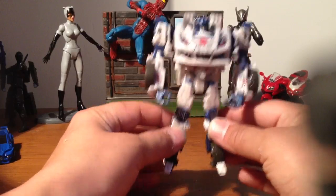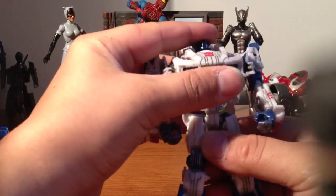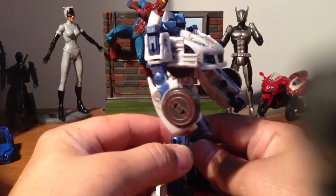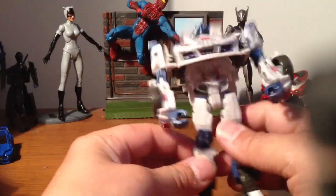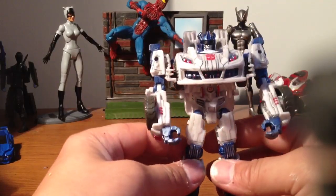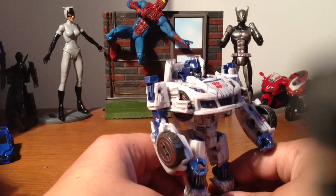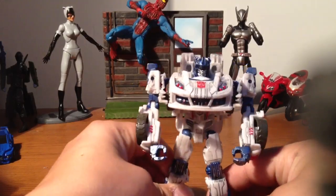His chest goes up so you can see his abs more. There you go — it flips up like that. His chest comes straight out instead of going straight down. See what I'm saying? It makes the figure look a hell of a lot better. It really does. I think the figure looks nice now like that.